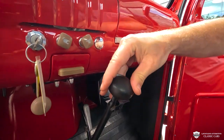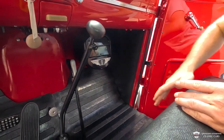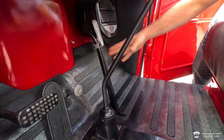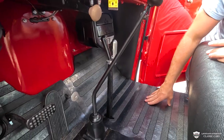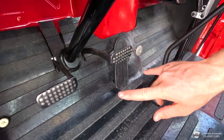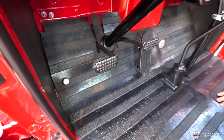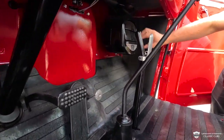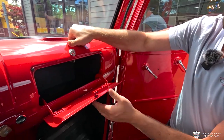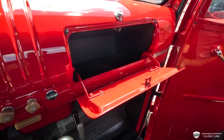We have our floor-shifted three speed and you can see we have our reverse lockout over here, which is pretty trick. And just beyond that we've got a very fun parking brake. Now on the floor we have our starter, our accelerator pedal, our brake, and our clutch. Just on the left over there we have a switch to click on the brights. This little box under here is your heater — this has also been restored as a very nice original piece.